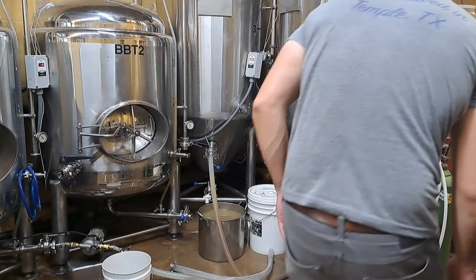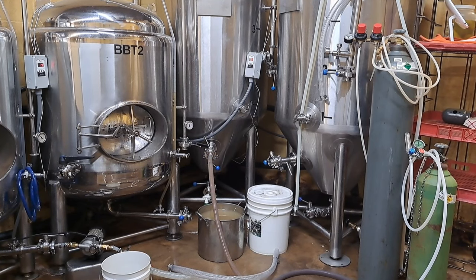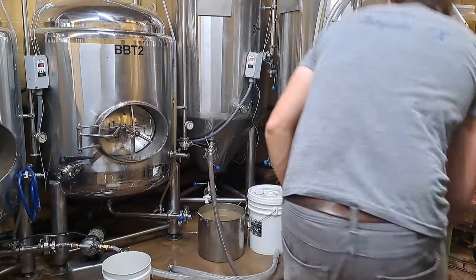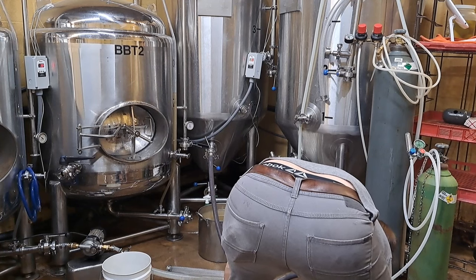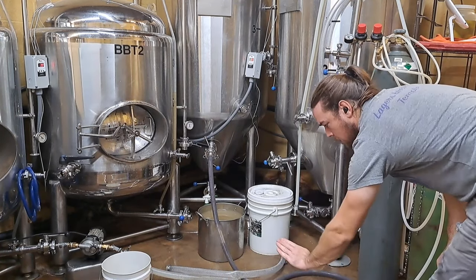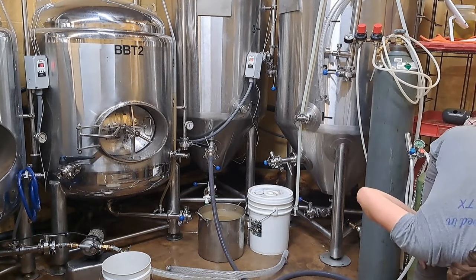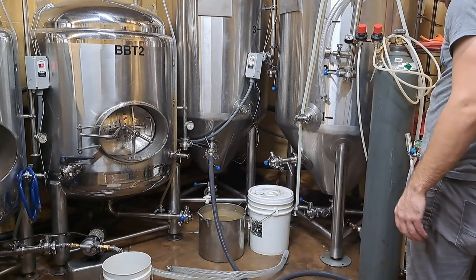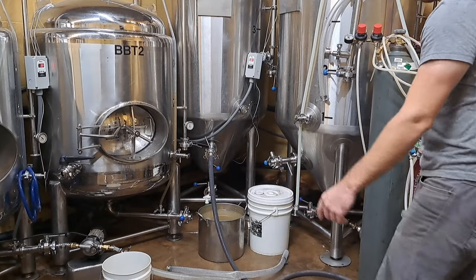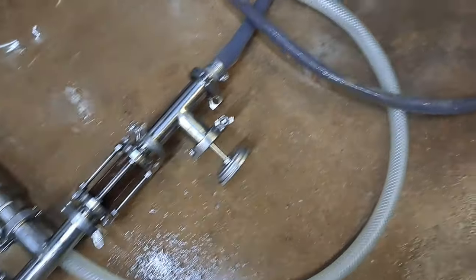Now the water is flowing and the wort is flowing through. I have to turn this thermometer inline so that the air pocket in there gets pushed out into the fermentation vessel. Now that we've got a decent flow — you can see it kicking out all of the air pockets that were in the heat exchanger and blasting it in there. This is knocking out at around 50-something degrees.